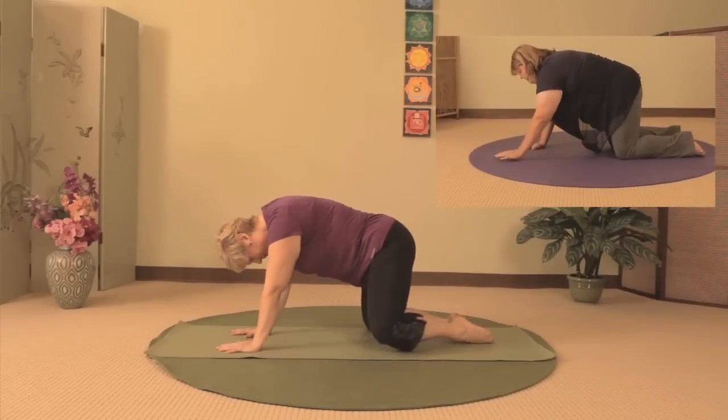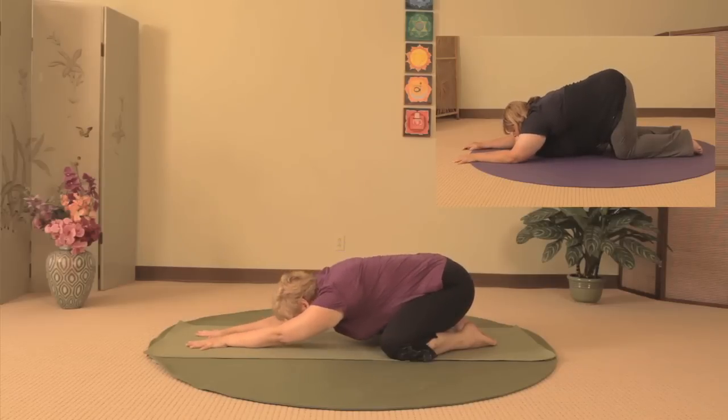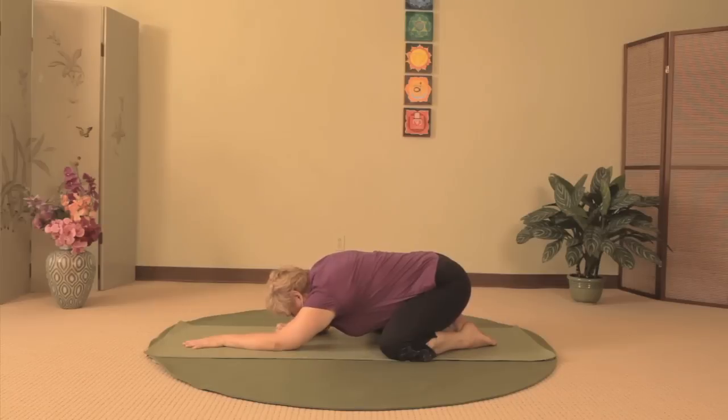Widen your knees and bring your big toes together. Walk your hands out in front of you as you lower your torso to the ground and draw your hips back towards your ankles for child's pose. Rest on the center of your forehead. If your head does not meet the floor, rest your forehead on stacked fists.